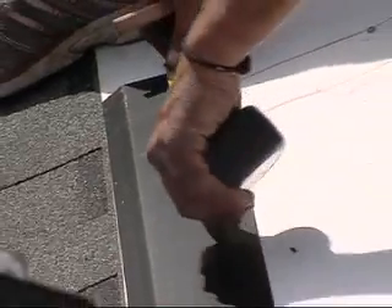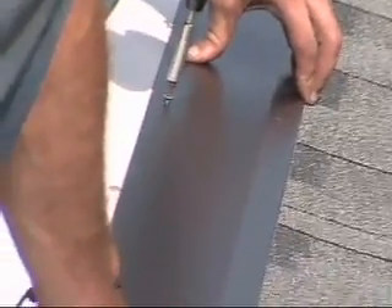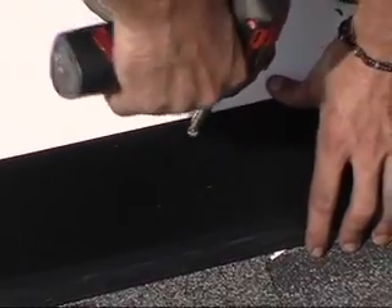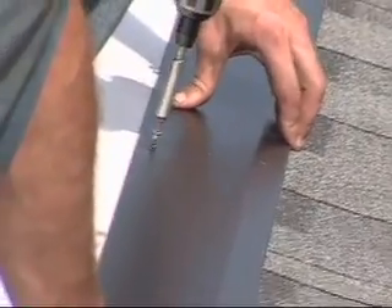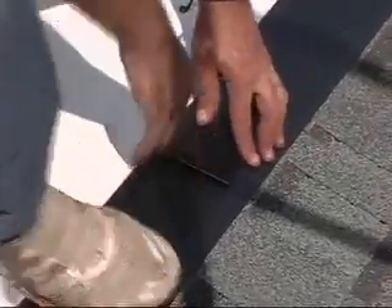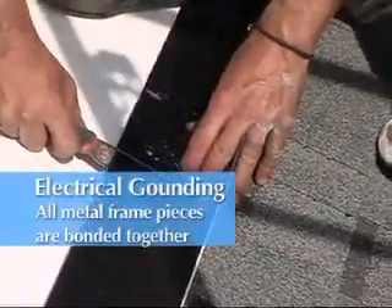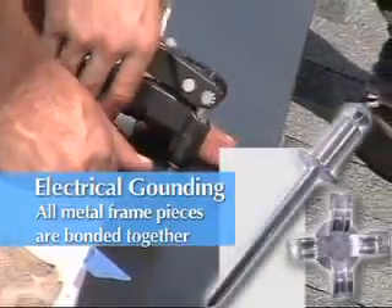Snap a vertical chalk line 8 inches from the left edge of the TPO. Install a bottom frame piece and fasten 2 to 3 stainless screws near the middle every 12 inches to hold it in place. The frame pieces should overlap each other by 4 inches and must be fastened together with an aluminum peel-type blind rivet to properly bond each frame piece.